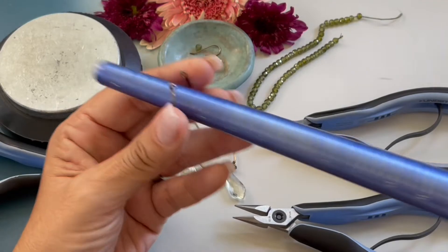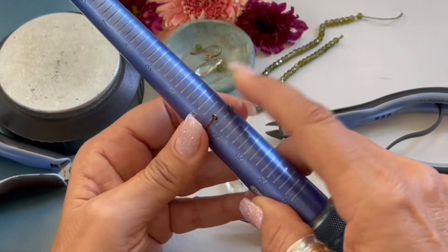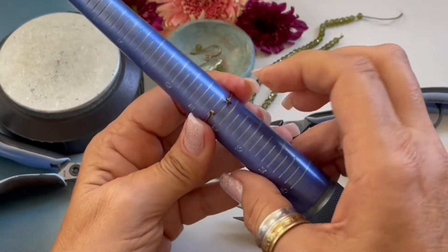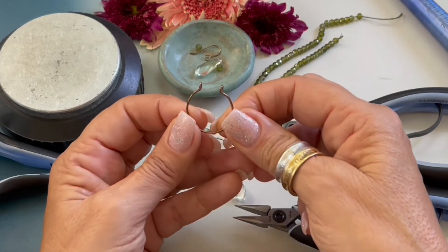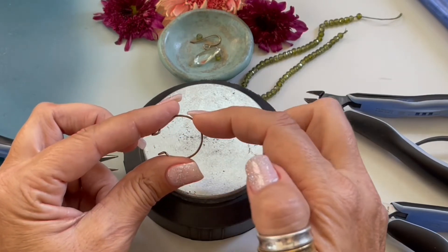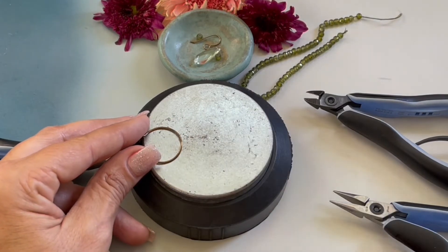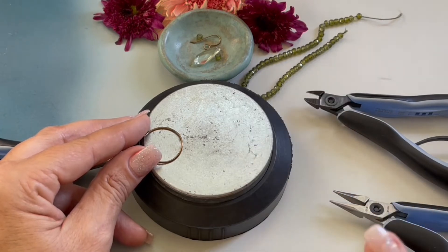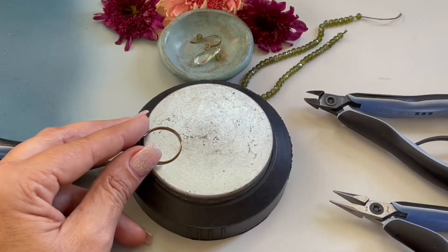Let's grab our ring mandrel and slide it on. I'm just kind of pressing it down making sure the shape is nice and round, then taking it off. At this point our wire is really soft — we need to harden it. The way we're going to do that is by hammering it; hammering wire helps harden it. I'm going to go ahead and start hammering — I'll silence this part of the video so it's not too irritating, and then we'll come back.